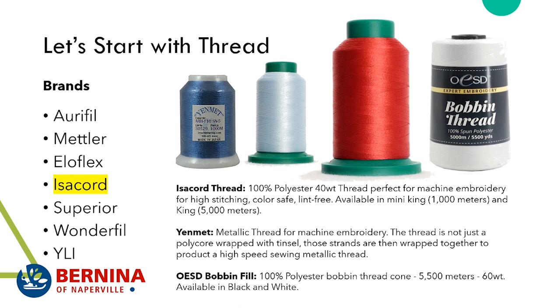When you do embroidery, you really want your bobbin thread to stay the same while you keep changing the upper thread. You also want something that will grip your upper thread well so you get a nice smooth-looking stitch — that's why I recommend the OESD bobbin fill. It's 100% polyester, 60 weight, and you get 5,500 meters. It's available in black and white: pick black for a dark background and white for a light background.